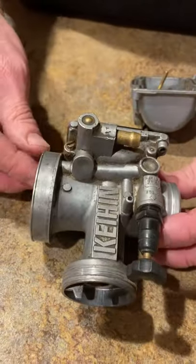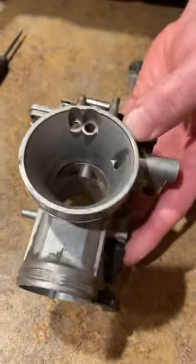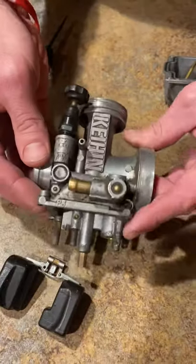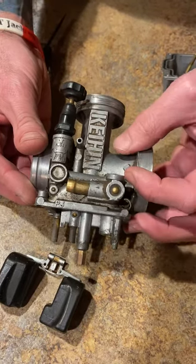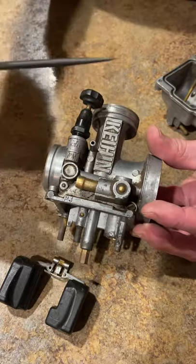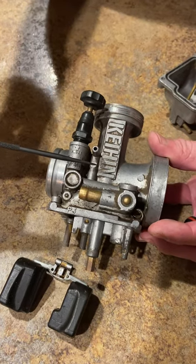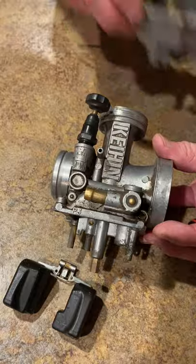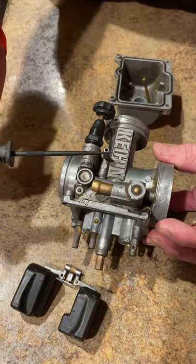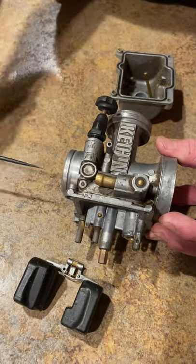A carburetor is actually a very simple piece of equipment on your bike. You got a big opening and a small opening. The air coming in is squeezed down and speeds up — it's called a Venturi effect. With the Venturi effect, the air speeding up creates a low pressure. Physics says that high pressure, which would be in your fuel bowl, always seeks a low pressure. So the fuel travels up through your jets into the Venturi effect and then into the engine.